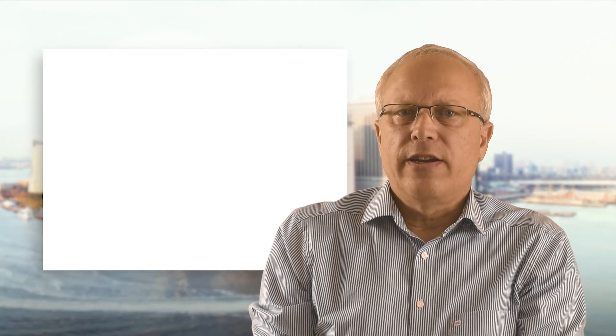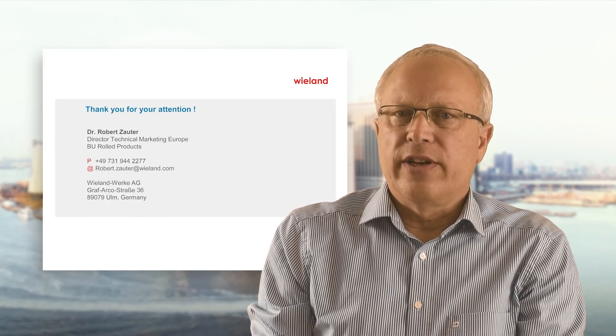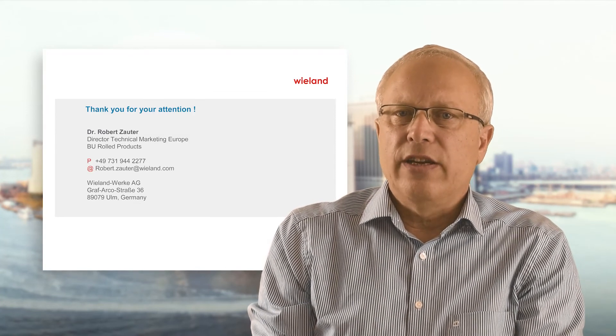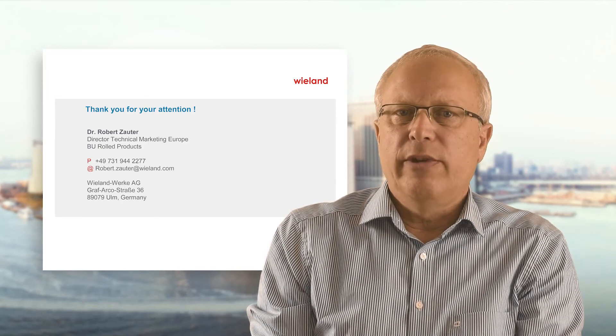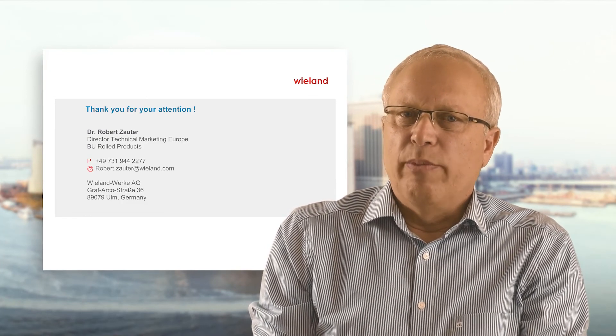With this slide I have reached the end of my presentation. I hope that I attracted your attention. In case you have questions, just drop me an email or phone me directly. Thank you very much for listening and goodbye.